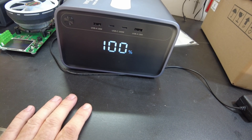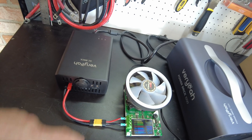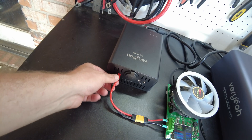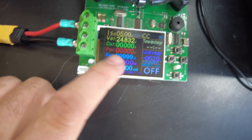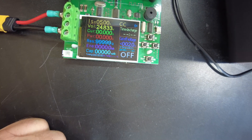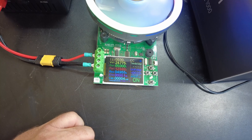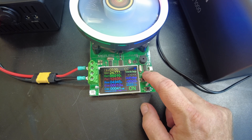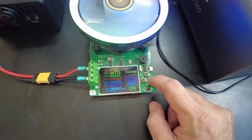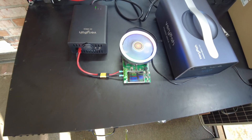We've got it all charged up to 100%. What I want to do now is a usable capacity test. We're going to do that through the DC brick and through the Anderson plug. DC brick is plugged in, set to 24 volts — we can see 24.8 volts, 5 amps. Let's start the test. Looks like we're pulling 123 watts. Let's try 5.5 amps, then 5.6 amps. I'll just let that continue on and come back when it's complete.